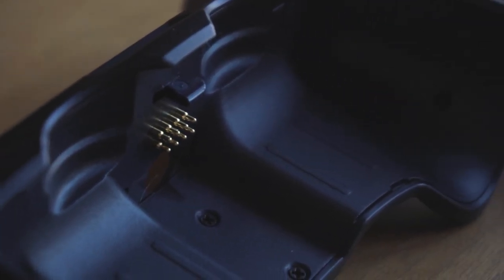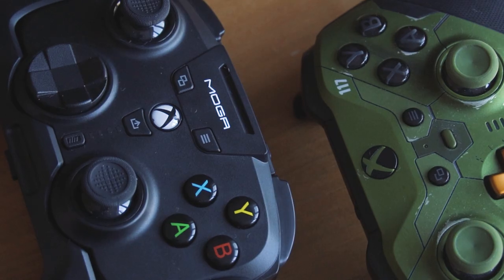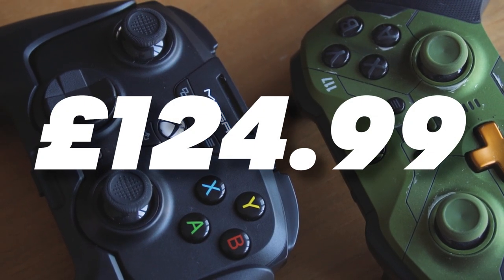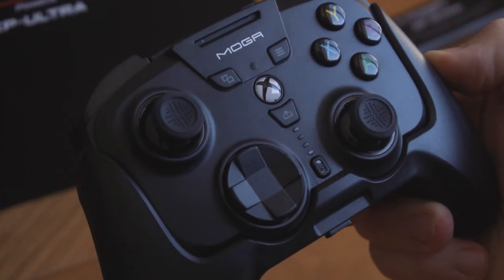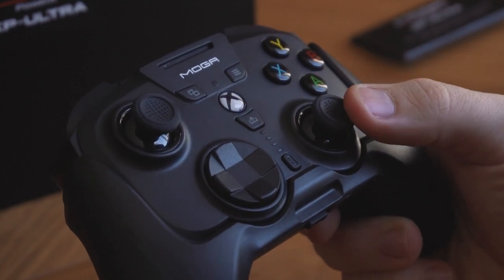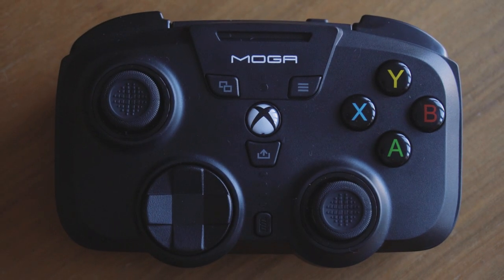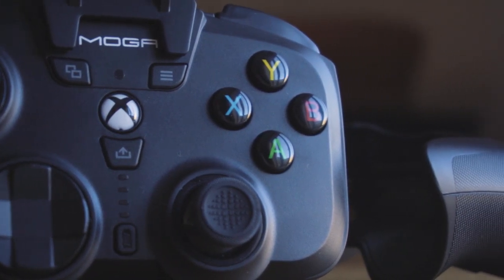Whilst third-party controllers usually fill the gap of an ever-increasingly expensive market, it's hard to ignore the MOGA XP Ultra's price tag of $124.99 — serious ouchies on that one. The XP Ultra does an okay job at masking itself as an Xbox controller, and there's no denying that its unique additions are what make it interesting. We're a fan of the detachable mini-pad and integrated clip mount, and feel that some users might appreciate its novelty. Ultimately, we think PowerA are doing something ambitious here, and we salute them for it.